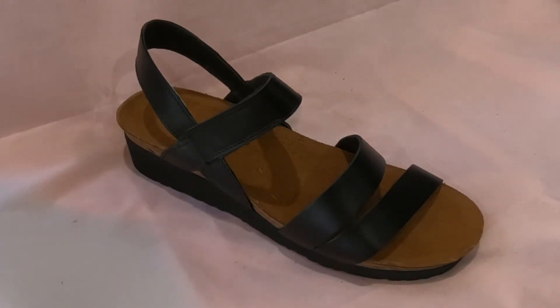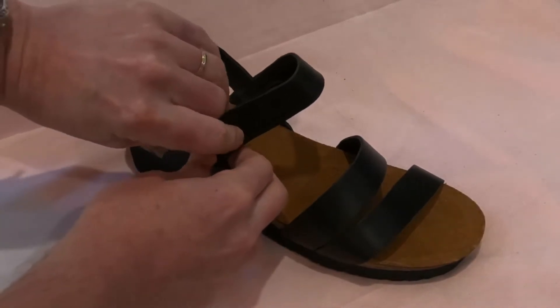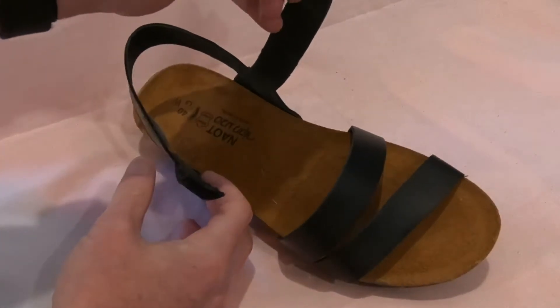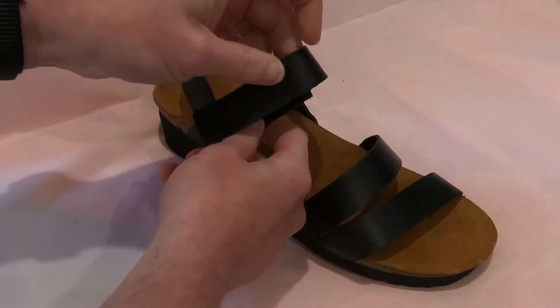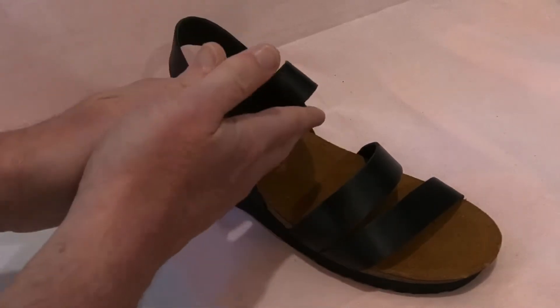This is the Kala from NAOT, which is an everyday sandal with a three strap design as you can see. It features a velcro fastening across the instep, so it's easy to put on and off. Nice and wide opening there, so easy and fast on and off as I said.